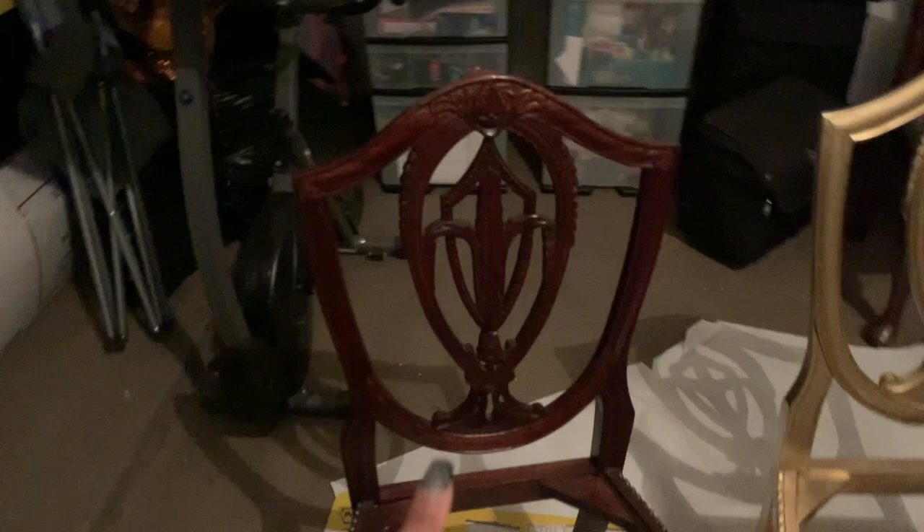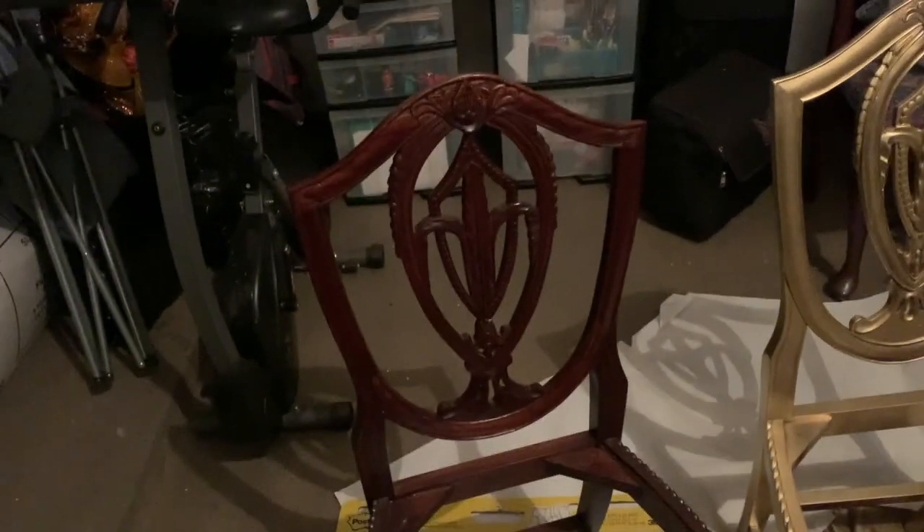I am in my garage. I already took the cushion covers off the chairs. I spray painted this one gold and now I'm going to spray paint this one. The back of the chairs is just flat, so my goal is to bling out the back of the chairs.